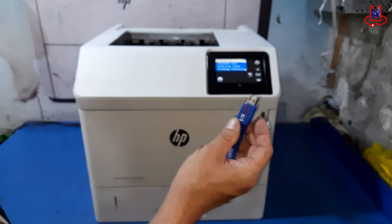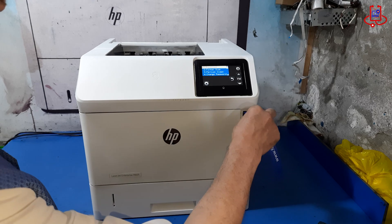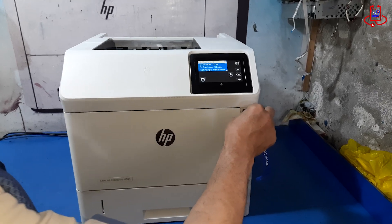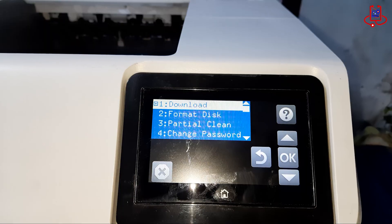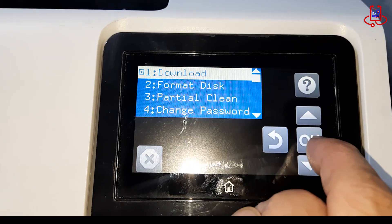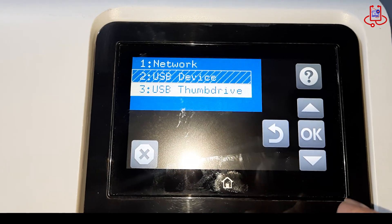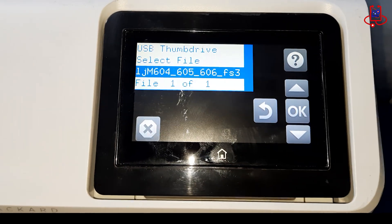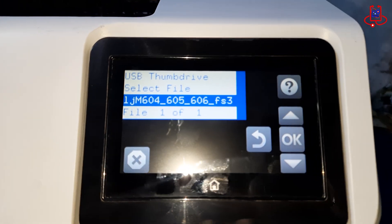After preparing your USB with the firmware files, insert it into the printer. This allows the printer to detect the firmware so you can start the installation process from the boot menu. Now select the Download option and confirm with OK. Then open the USB thumb drive and run the firmware file. This will start the firmware installation process on your printer.